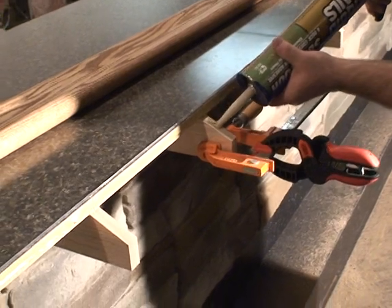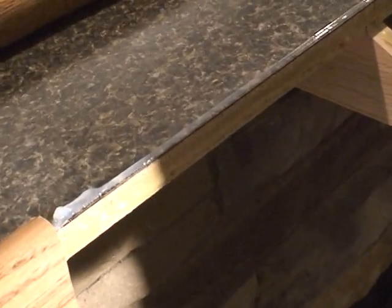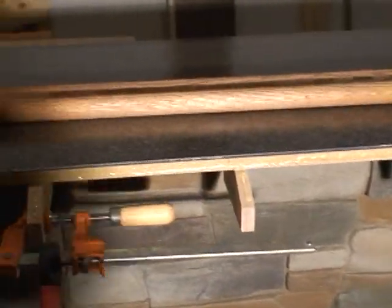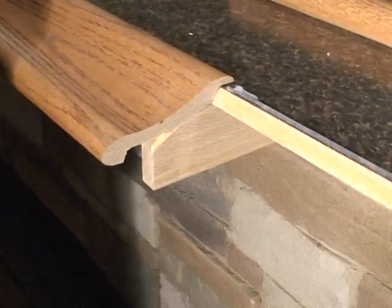We're peeling every one of these — we peeled the face and we silicone the top. And we're even lucky enough to catch right on the block right there also.